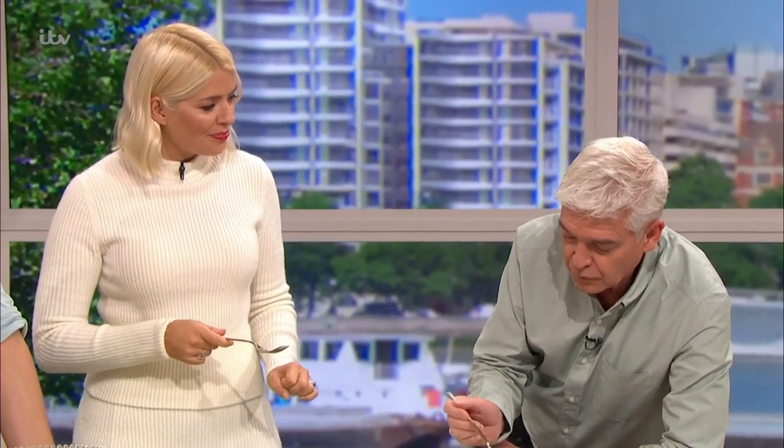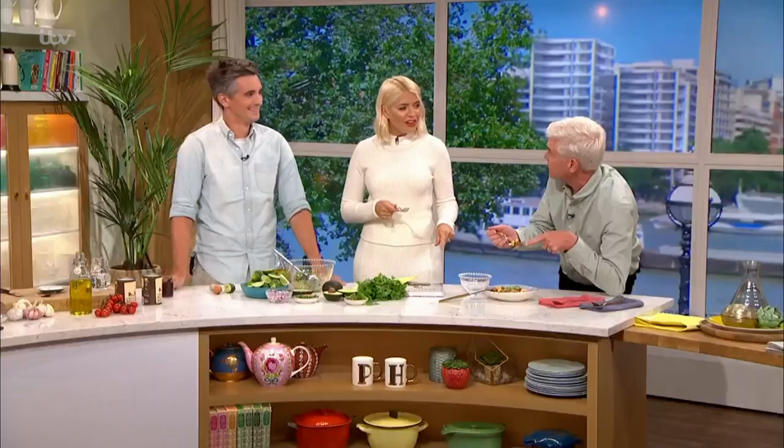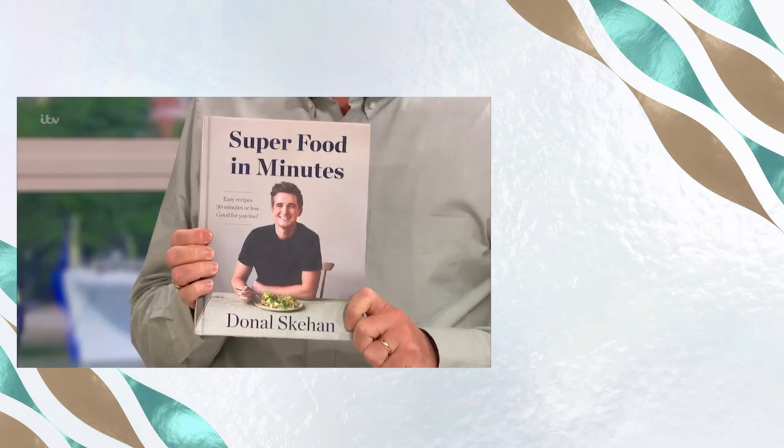Get some good avocados. That's my perfect level of spice, by the way — good for me. I like really spicy, more than that. Chilli flakes are a great little addition and you can sprinkle them on afterwards if you want it spicier, because the chipotle paste is more of a smoky flavour rather than a spicy flavour. That's the book — Superfood in Minutes. Thank you, Donal, really lovely to see you. For all the recipe details, take a look at our This Morning app.